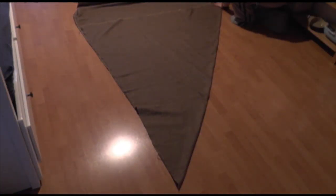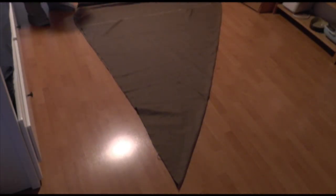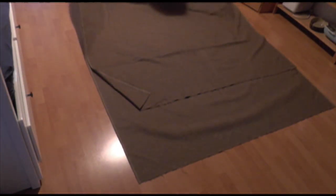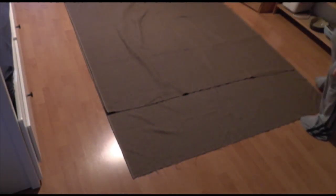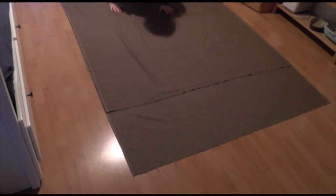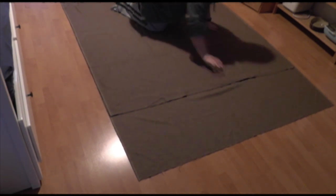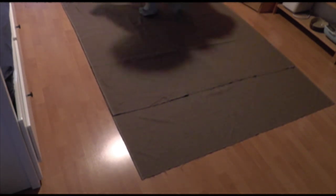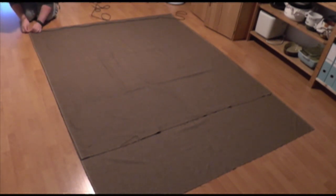The first step is to measure out a rectangle that, when folded in half, forms two squares. The length of these squares needs to be the length of your cloak. I'm going selvage to selvage, which is 150 centimeters, so my rectangle was three meters folded in half to make two squares of 150 by 150 centimeters. Rather than getting out my tape measure, I found the right length by pulling one corner up to the selvage, and using that to mark the midpoint of my rectangle.